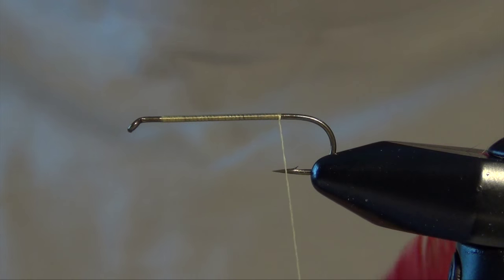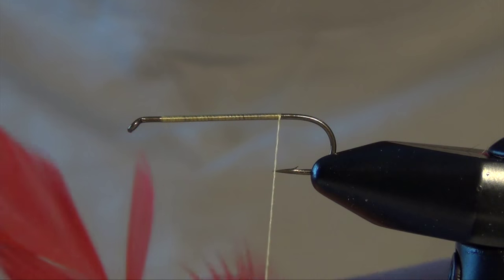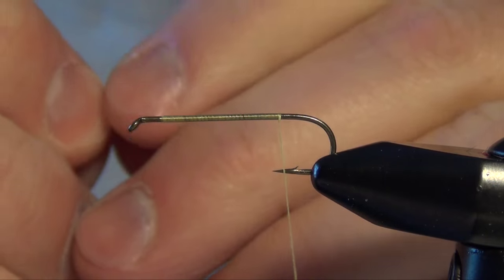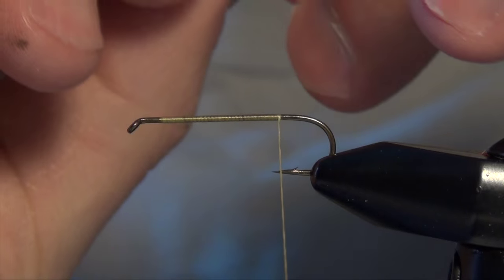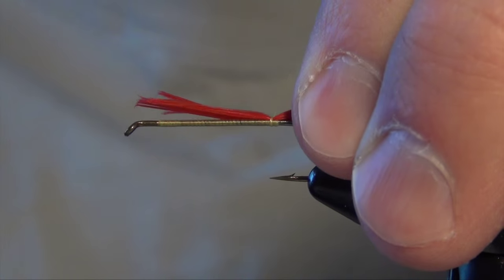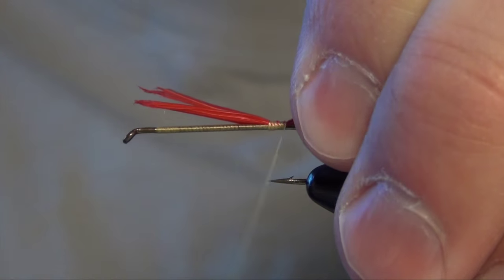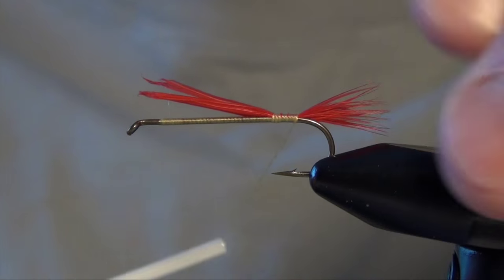The first thing we're going to do is tie in the tail. For that, I'm just going to use some red hackle fibers from a red feather. I'm going to pull them off so the tips are as even as I can get them. We're going to tie these in so they're about half the length of the shank of the hook, right at the back, and wrap back onto them right on top of the hook shank all the way to the bend.